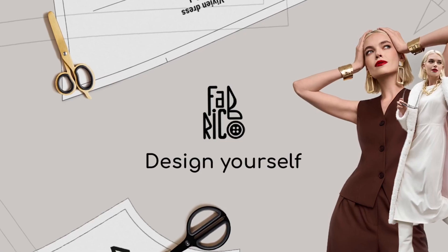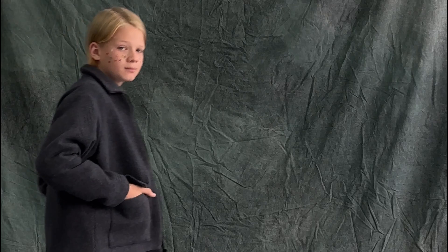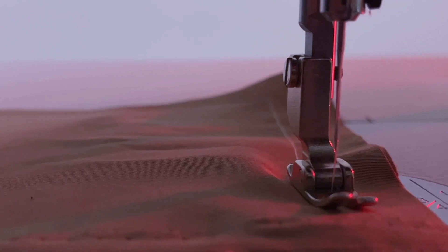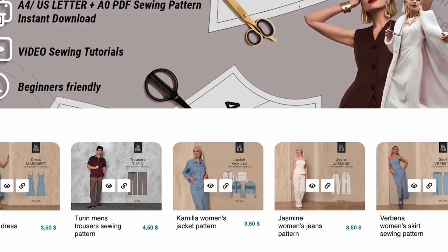Thanks for sewing with us. Subscribe to our channel and publish your photos on social media and tag us. You can find the link to our website in the description box below the video. We'll see you next time. Bye-bye!